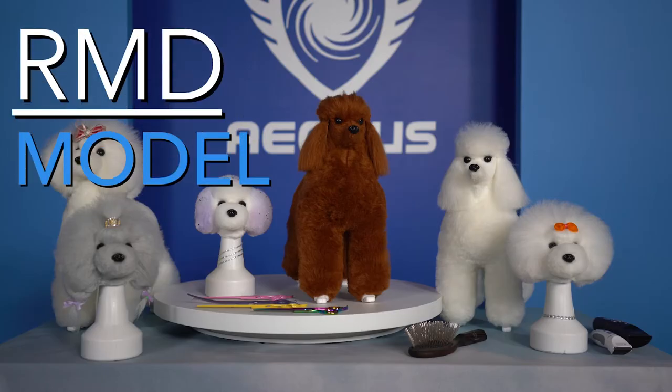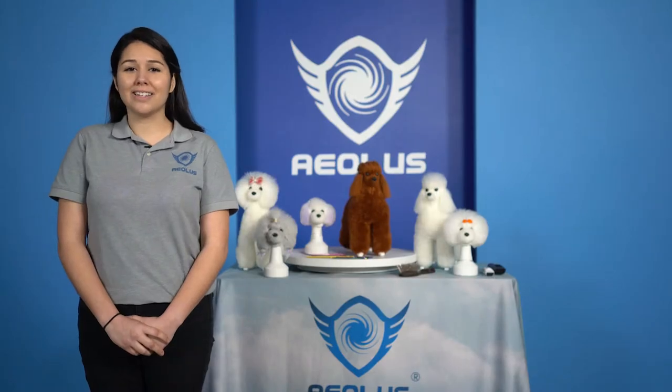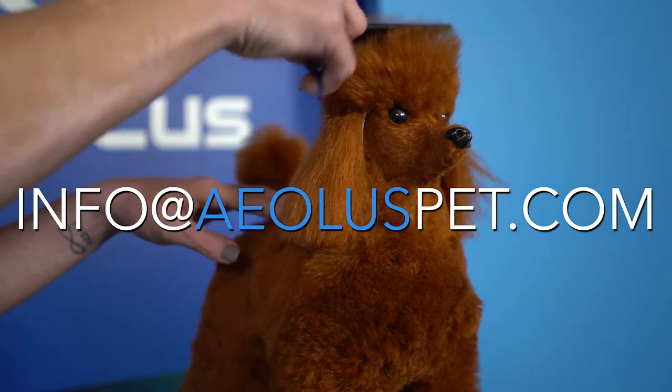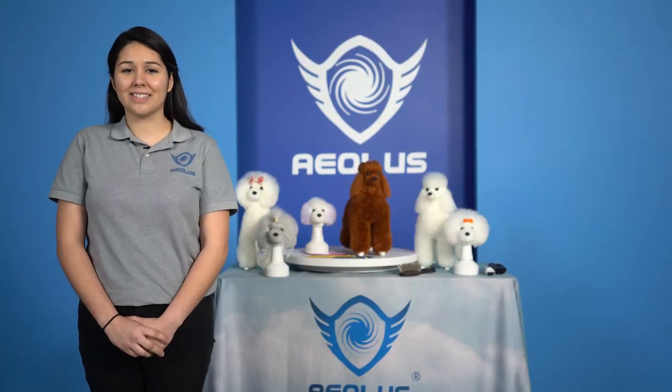The RMD Model Dog Series is perfect for any groomer. For more information, visit us at www.aolaspet.com or email us at info@aolaspet.com. We look forward to setting you and your business up for success.